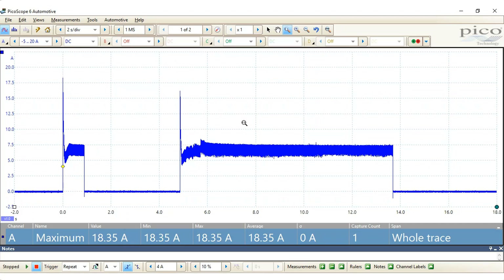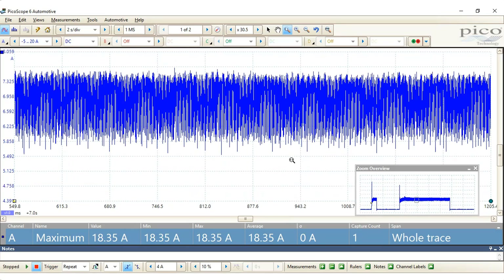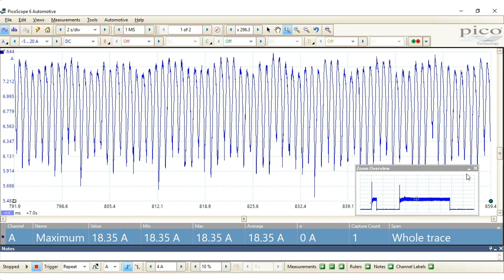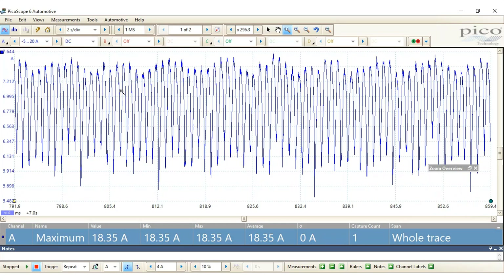The great thing about PicoScope is we can actually zoom in still and get a lot of detail from what appears to be just noise. So we'll just keep zooming in and as you can see the clarity of the actual capture is perfect. We can see exactly each point on the armature of the actual motor itself. If we take a couple of points that we can see are repeated, we can actually measure the amount of gaps in the armature itself.